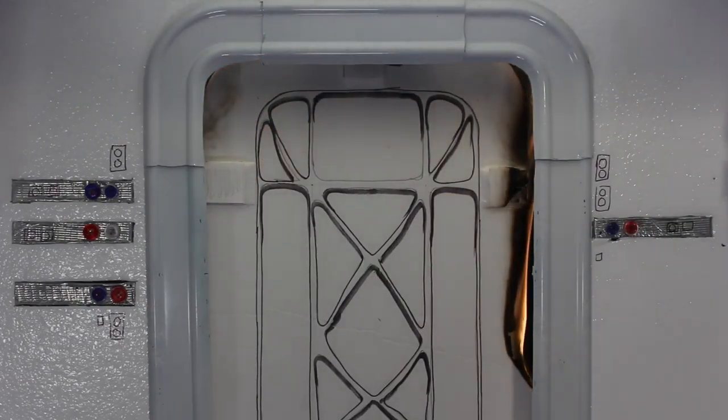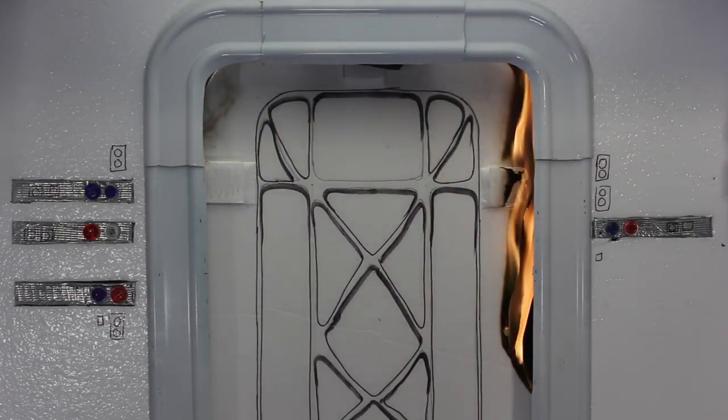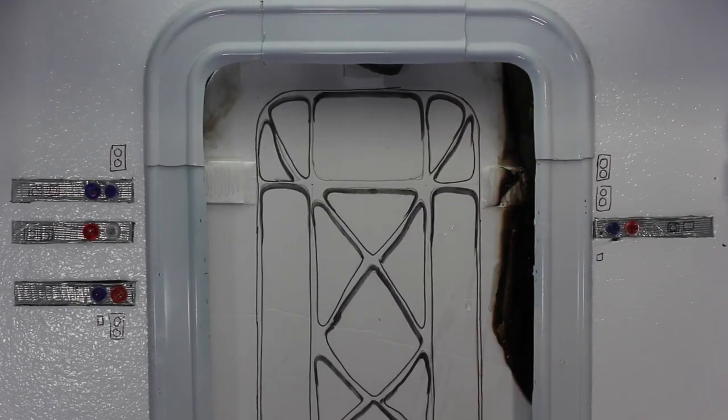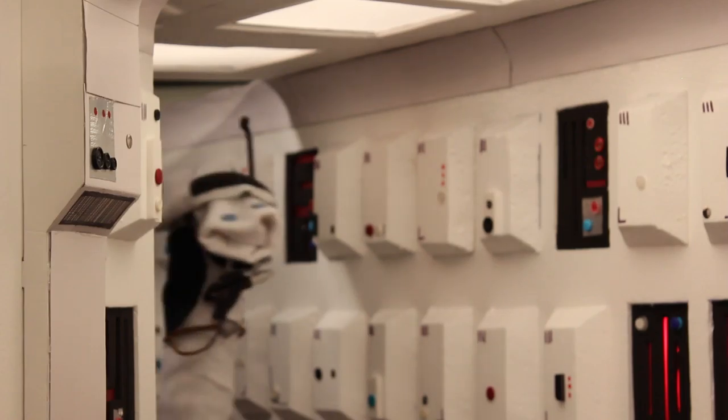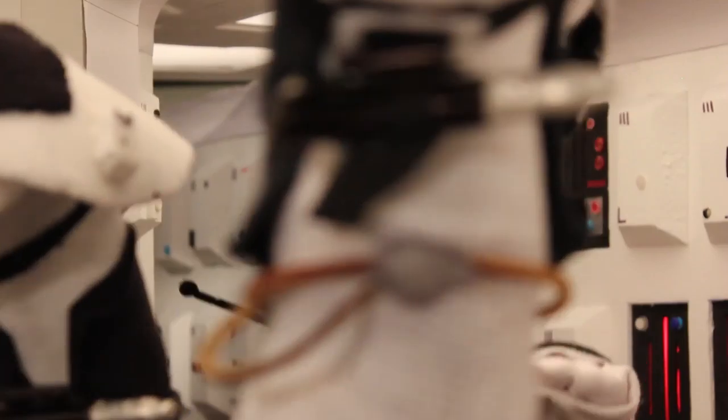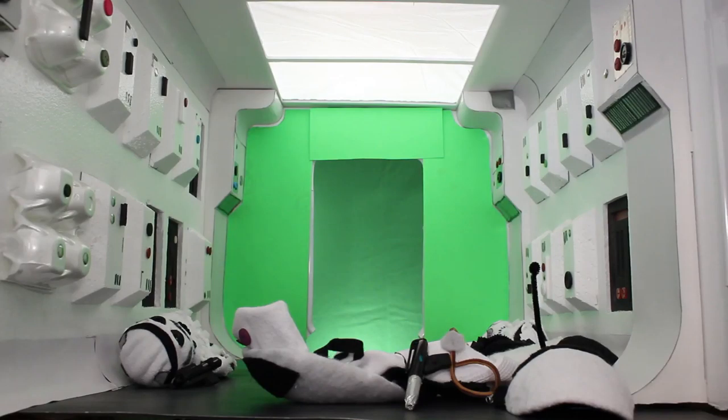Here's where I almost burnt down the garage. Here's me and my lovely wife trying to both puppeteer inside the small puppet hallway. I think I just hit the set. It wasn't working out.